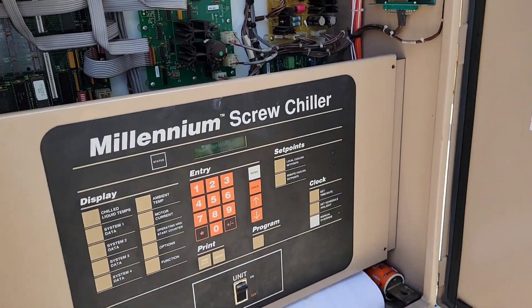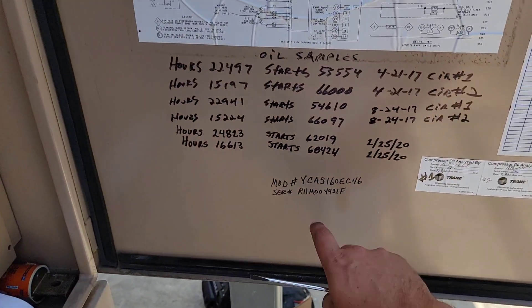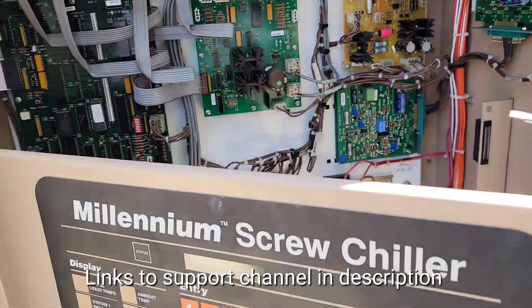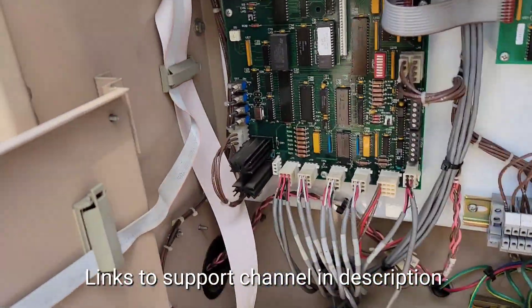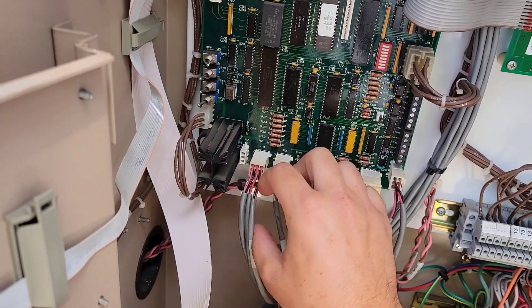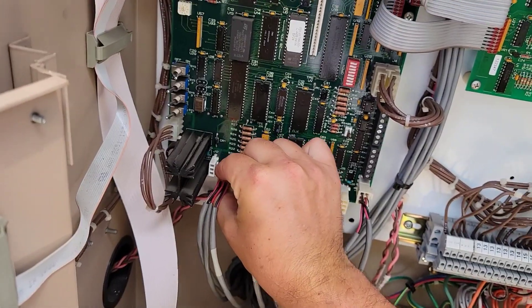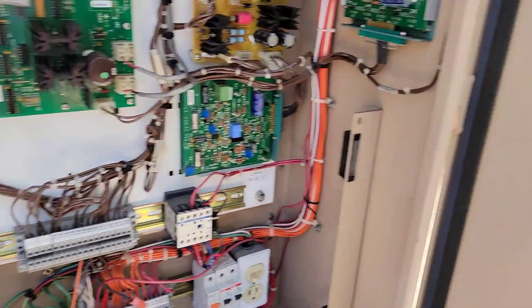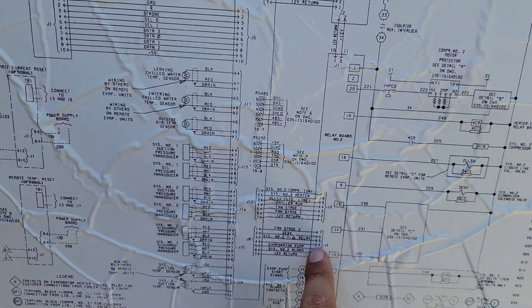This is the York chiller I was referring to in the vlog the other day. This is a YCAS. We've got bad sensors here. J11 is the connector we're going to be replacing. We're going to unplug that and come verify it here.